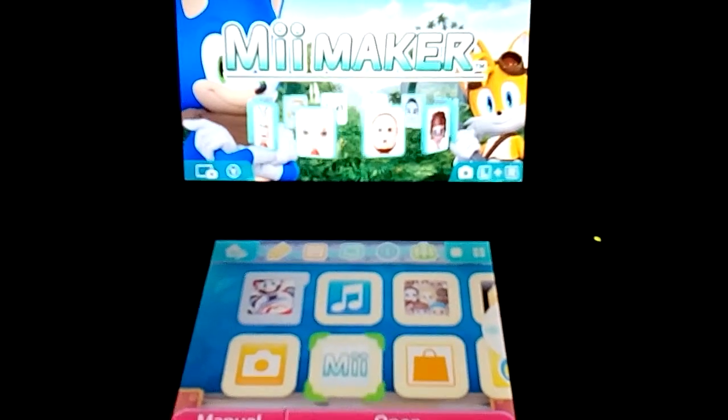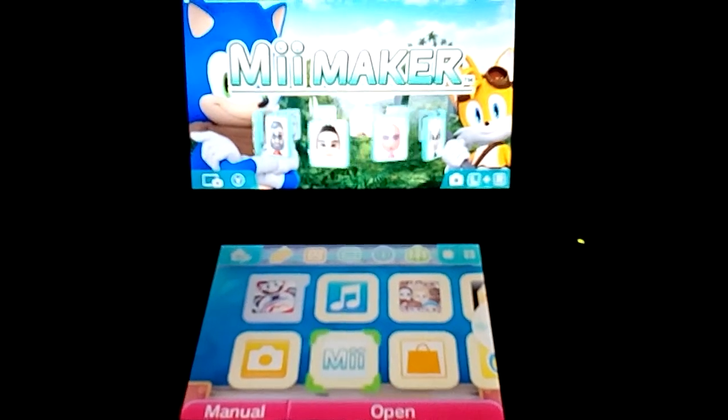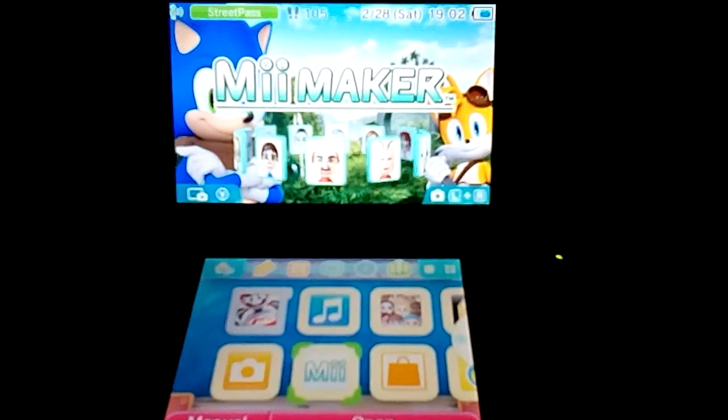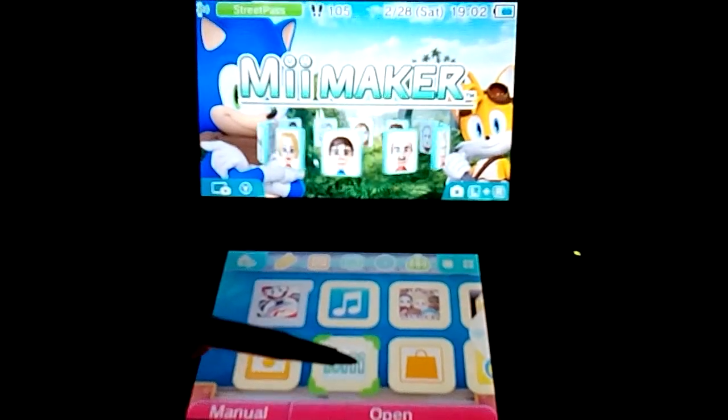Hey guys, this is Ben Johnson here again. This is my first Nintendo 3DS video, or at least the first video I'm making that has my 3DS in it. In this video I will show you guys how to make a Gromit Mii on the Nintendo Mii Maker on the Nintendo 3DS.